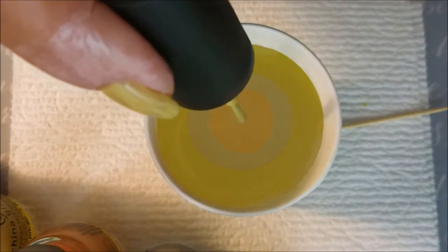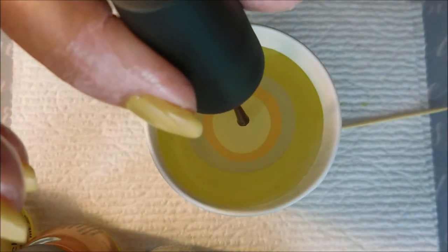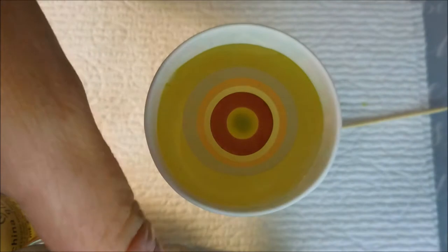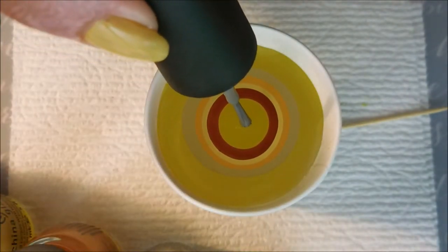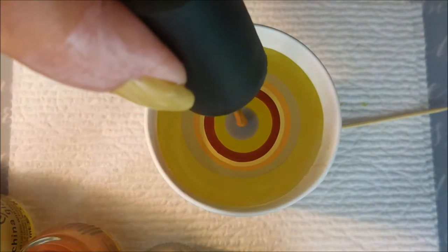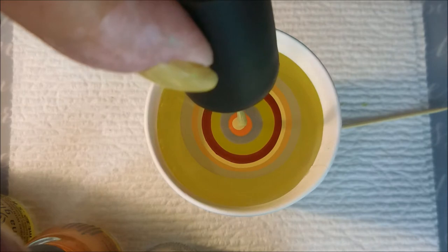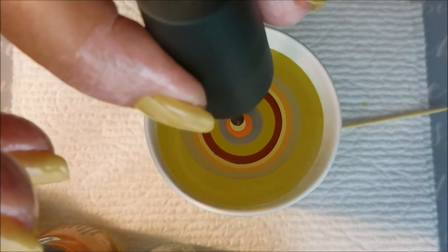I'm going to build my bullseye and go through these colors twice, dropping two drops of each color in, one at a time. And we're going to start back at the very first one again and just build that bullseye up. Starting to get a little tight there; I have to be very careful. And there we go with the last one.